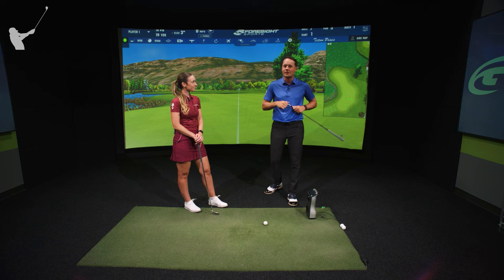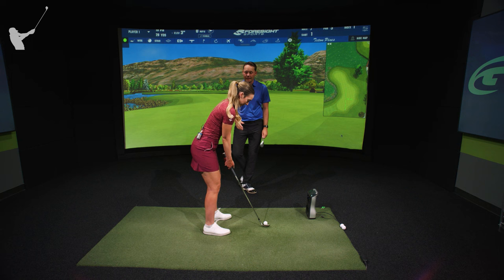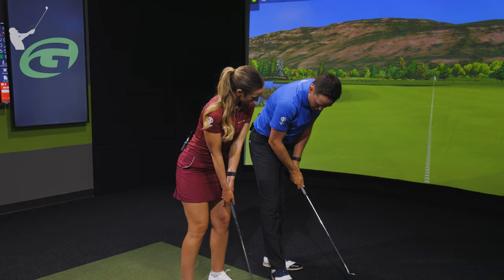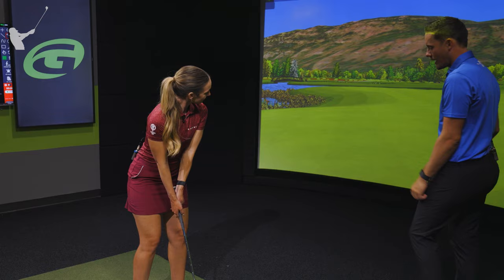First of all, set up to use a stock mid-flight pitch shot. What you're going to see from good players is that the hands are more directly underneath the shoulders. There's a little bit of a hinge already where the handle is a little bit lower in the wrist, and that helps them to set it slightly in the backswing and release it in the follow-through. So give us just a mid-flight to this pin.